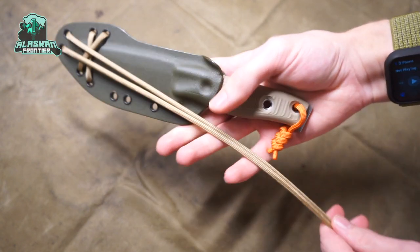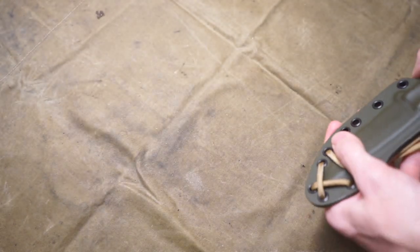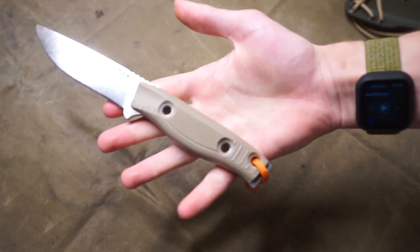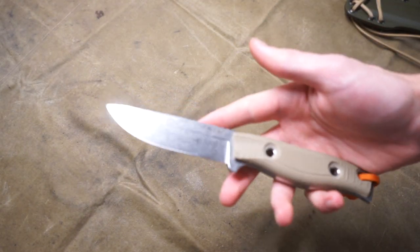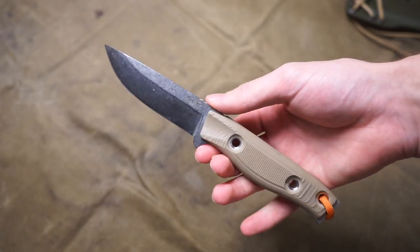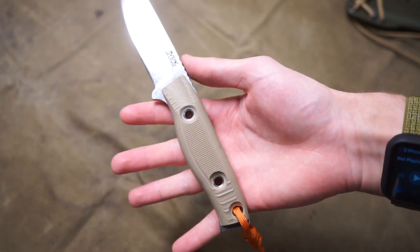Today we are talking about the 3DK MAK — what might just be the best hunting knife ever made. We're talking about the Three Dog Knives Multi-Animal Knife, or MAK as we'll call it for this video.